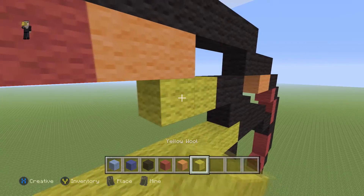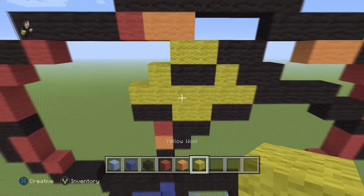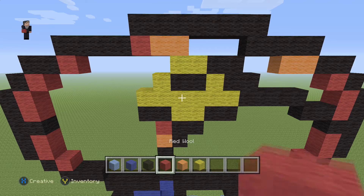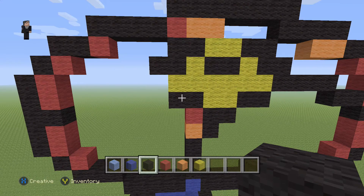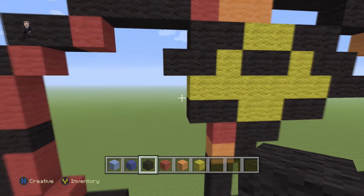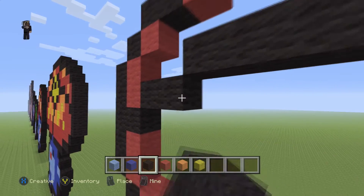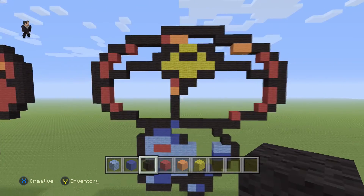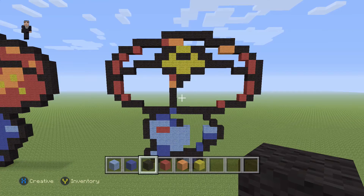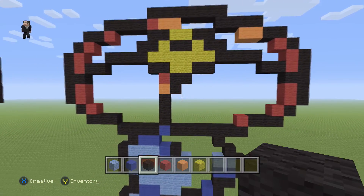Then over here, we're gonna add two yellows with two blacks. And then let's go ahead and add a yellow wool here and on the left part as well. Then we're gonna grab our black and place one, two, three, four. And then we're gonna add four black wools going towards the left, and then an additional two black wools. Now let's take a big step back — this is what we have so far. We just have to go ahead and add the detail.